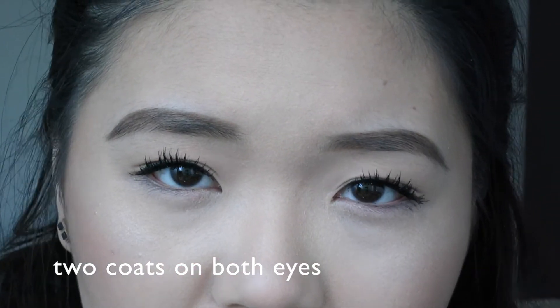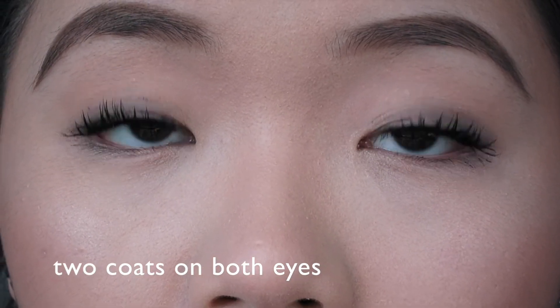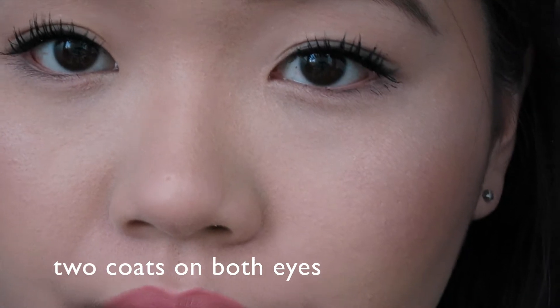Okay, second coat. I think you can see a little bit of volume build up, but honestly there's not much more length than the first coat. This side is getting just way too clumpy, I think. I think I'm done with this — I have two coats on both eyes.